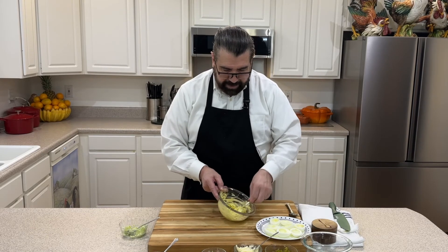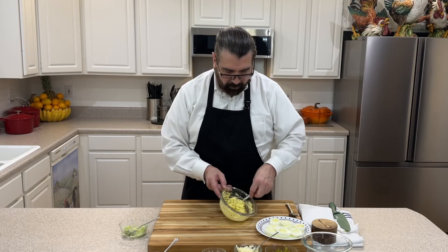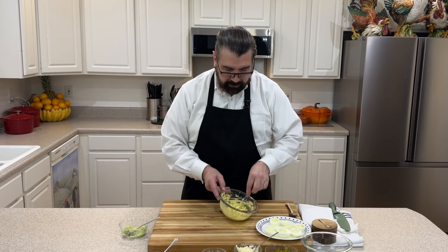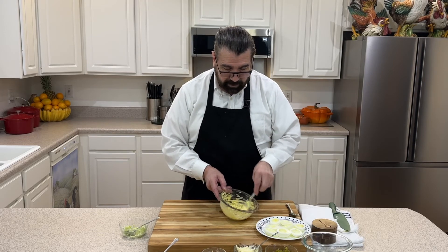At this point you can taste them if you like. I've made these so many times I can tell by looking that I'm about where I want to be, but definitely give it a try — you want to taste your food before you fill the eggs to see if you want to add anything else.